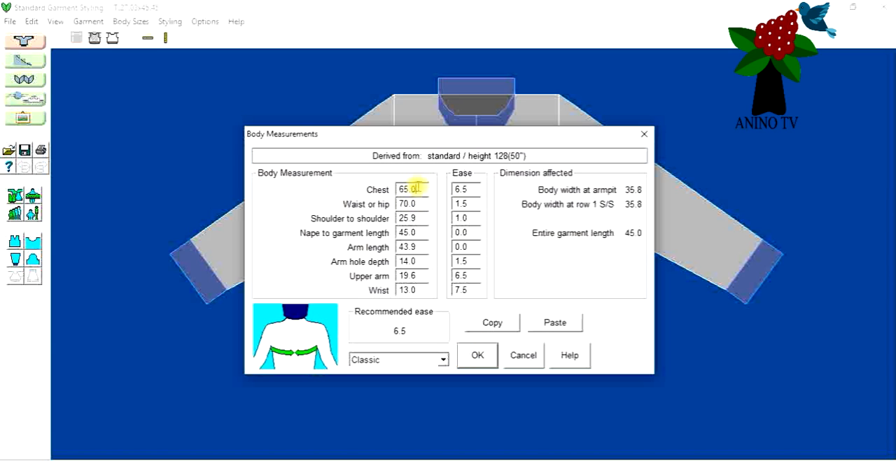Anytime you click on each measurement, the icon shows you what you're measuring. That's for the chest — from the back to the front. This one splits the garment in half. This is for the waist round. This shows the shoulders, and nape to garment length — the back of your neck to where you want the garment. The arm length I'll just go with the default.